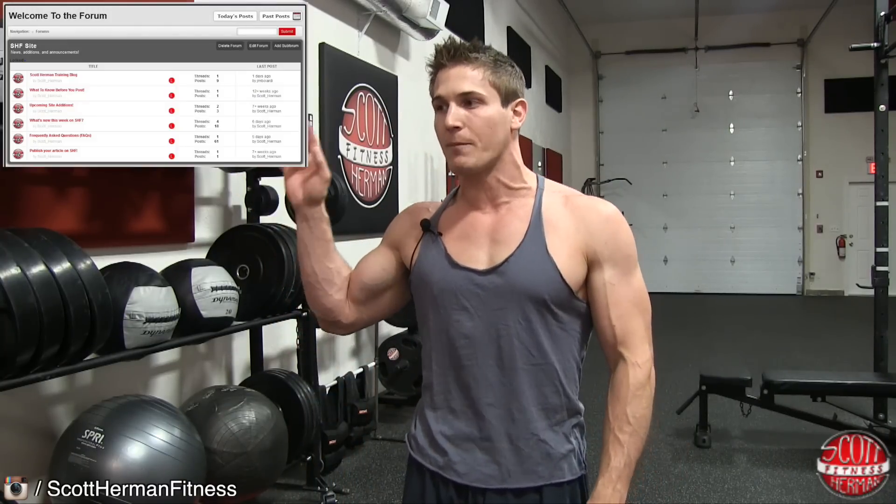So there you guys have it — my top two exercises to work the inside head and the outside head of the bicep, just by switching your grip on the barbell. If you want to learn more great exercises to boost your bicep routine, join us in the forum post about bicep curls. For more great tips, exercises, routines, and recipes, be sure to join us at scotthermanfitness.com. More good stuff coming soon — see you guys!